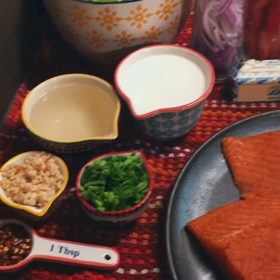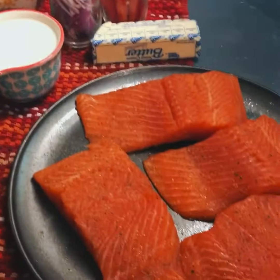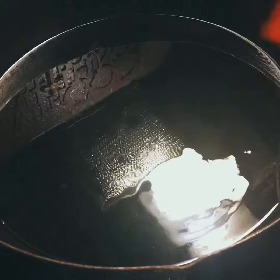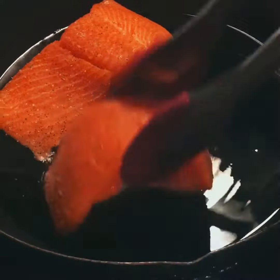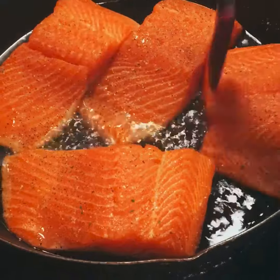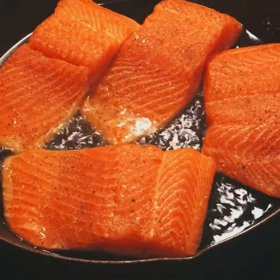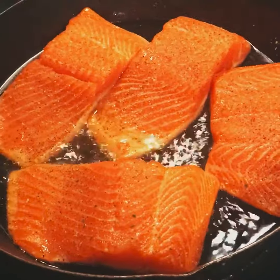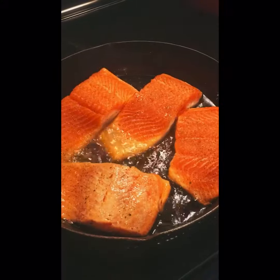We'll start out by seasoning our trout, then pouring a little olive oil in the pan. I have a simple method when it comes to cooking my trout — it's called the one-two method. I cook it all the way to the middle on one side, and then I flip it and cook it all the way to the middle on the other side.